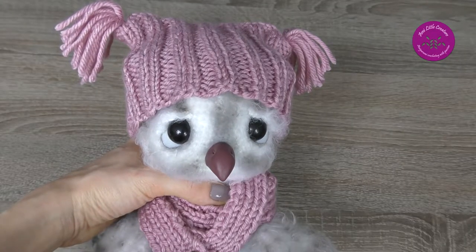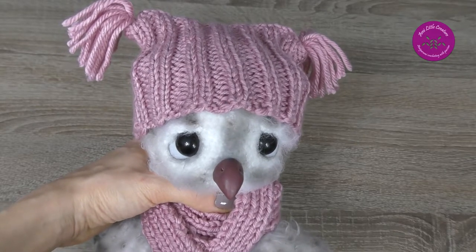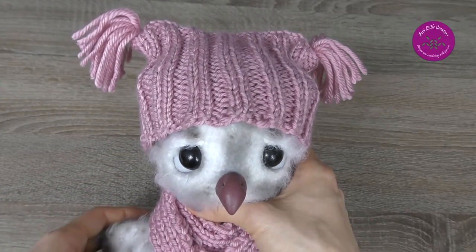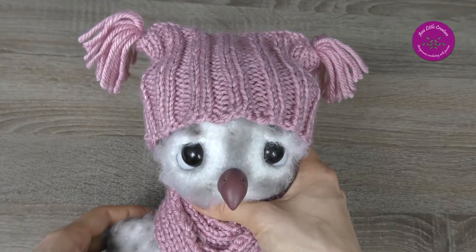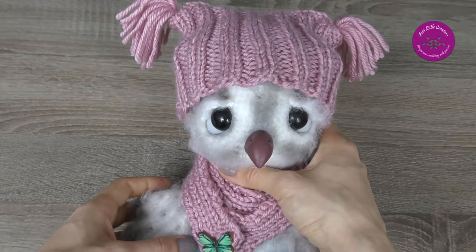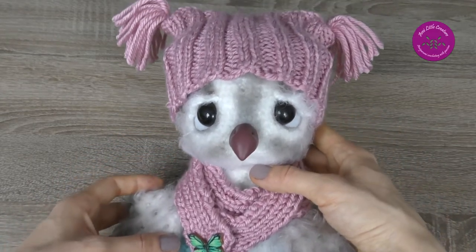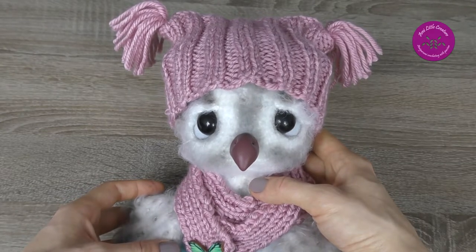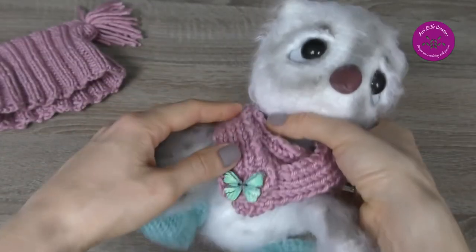Hi, I'm Magda from AmiLittleCreature. This is the second part of Amigurumi Workshop and I present you once again a pattern by Little Owl's Hat — Cute Owl. Recently I participated in a Crochet Along organized by Little Owl's Hat on Ravelry. The author is Julia Ogall and it is level intermediate. The pattern includes crocheting and knitting a hat and scarf.